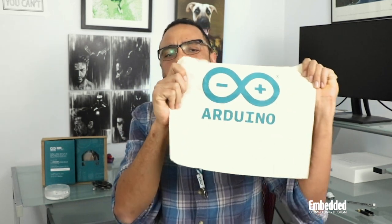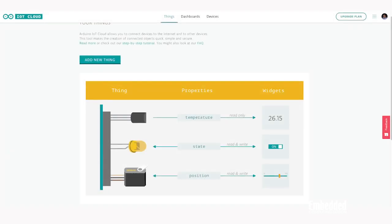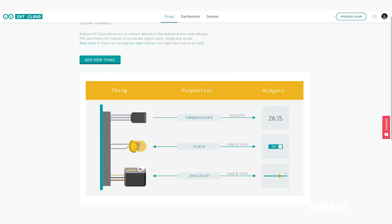The folks at Arduino also sent this mesh tote and a lanyard. As mentioned, this is an end-to-end kit and we've only looked at one end. The other end is the Arduino IoT Cloud, a device monitoring and management dashboard that's accessible via the web and leverages Arduino APIs to connect and control things like the MKR hardware stack we just talked about.